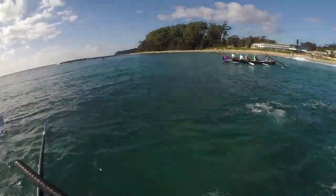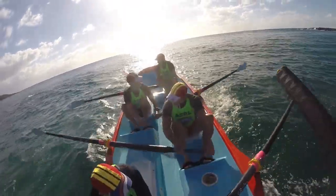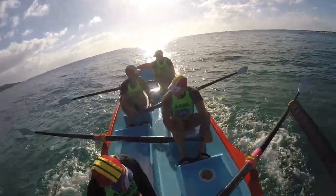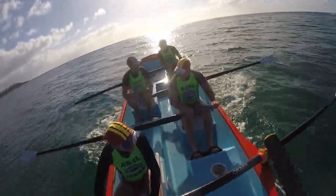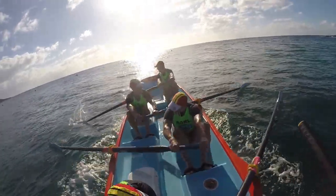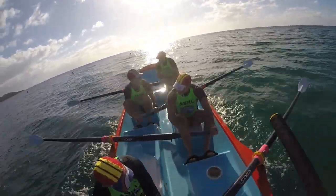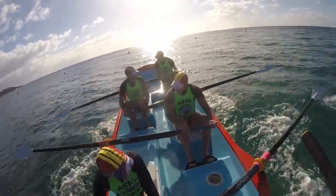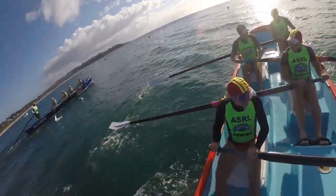Long and strong, and we've got our nose in front — we're half a length in front. Let's keep it going, let's keep it going strong through the water. Don't rush them, nice and controlled, watching our timing, keeping it together.